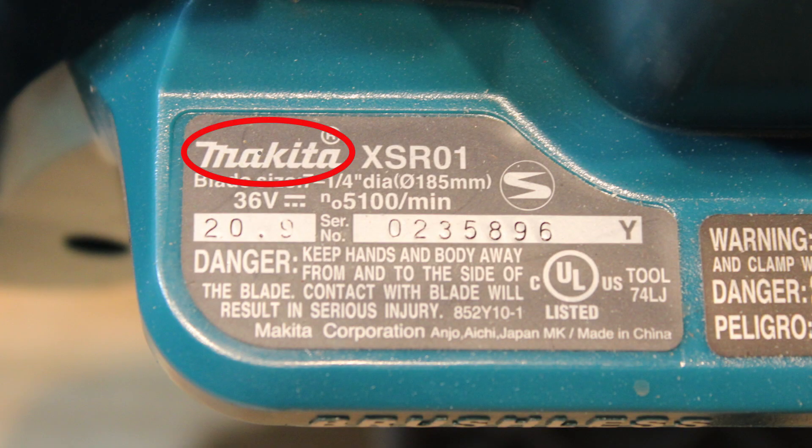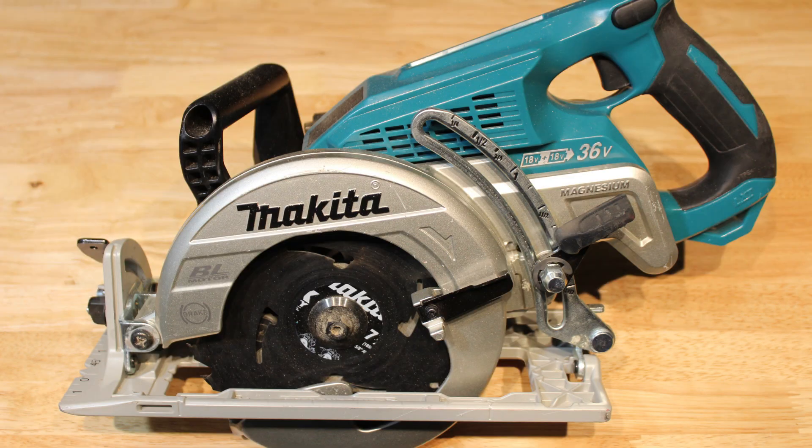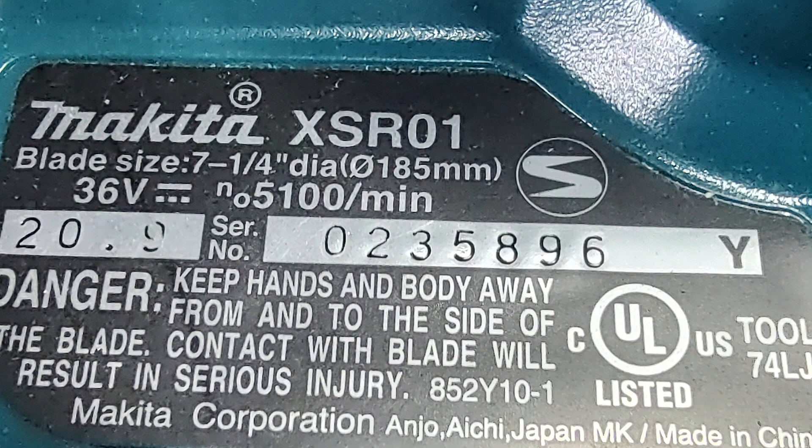Scenario 1: If the brand, model, and serial number are all located on the same faceplate, then flip the tool over and take a full photo of the tool. Now take a close-up of the faceplate that shows the brand, model, and serial number. Make sure the image is clear and easy to read.